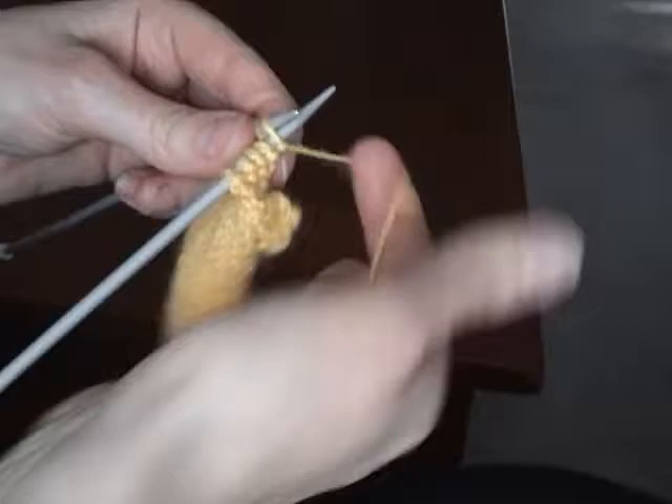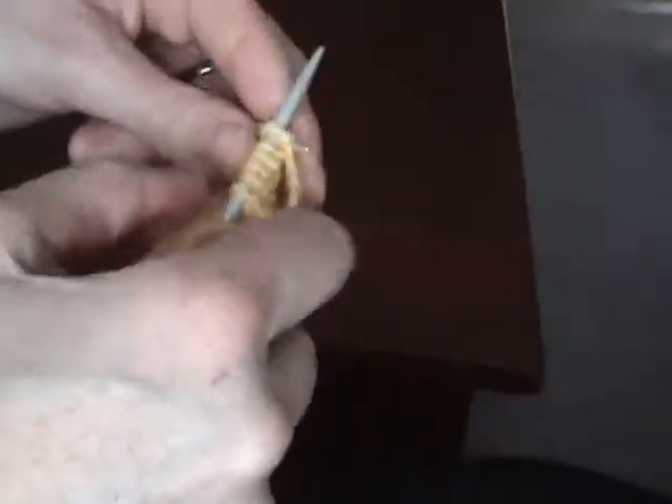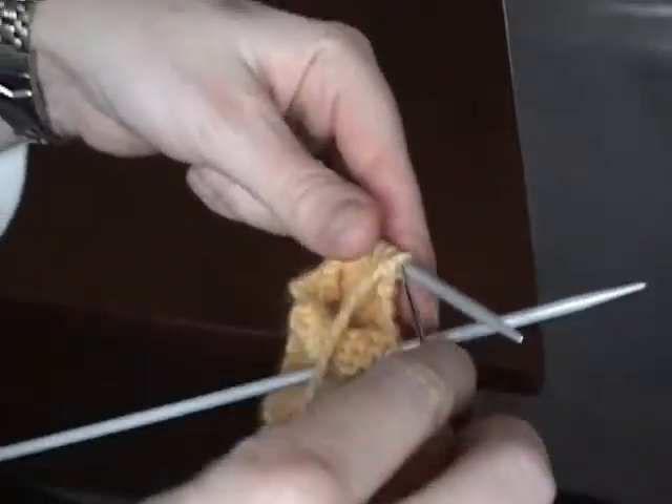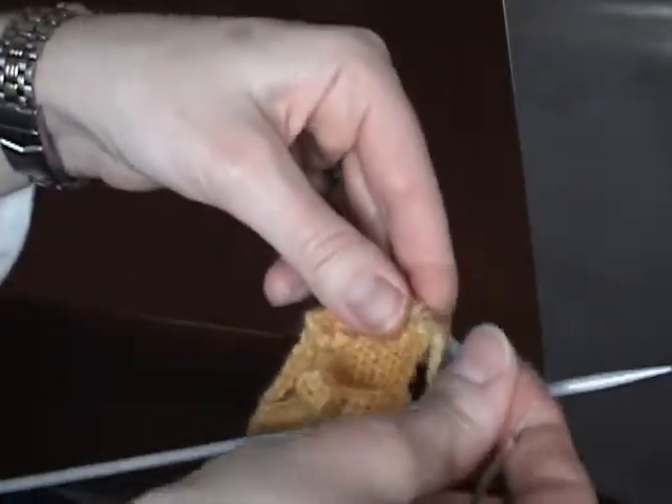Then it's going to tell you to break the yarn leaving a 40 inch length. You put a needle on the end of the thread and then you're going to thread it through the three stitches that you knit and purled. That's what you can see I'm doing here.